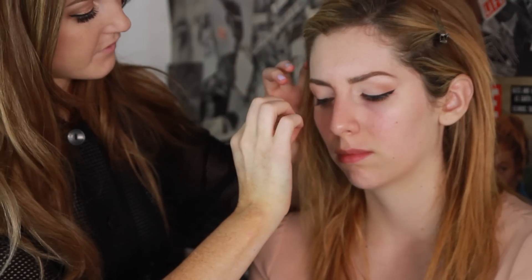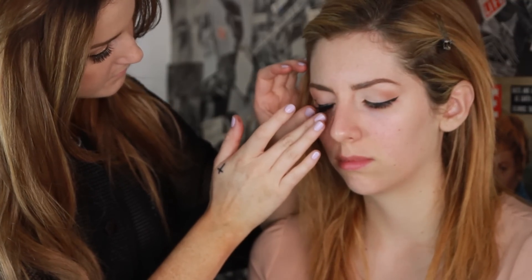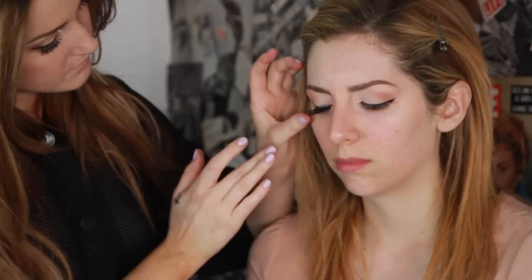Alright, lashes! These are lashes number 370 from Mamie's. You guys can trim your lashes if you want for comfort purposes. Try to get them as close to the lash line as you can.